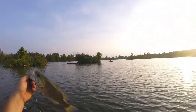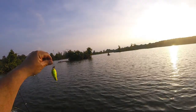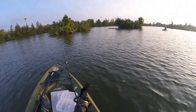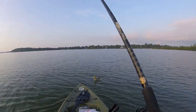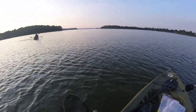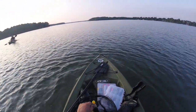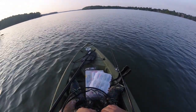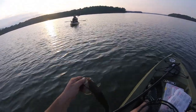Nice, Molly! Got one on that Cotton Cordell I bought today. You just about landed in the kayak! Caught on dad's fishing rod - the Mitchell 300A and dad's Mitchell rod. It's working great!